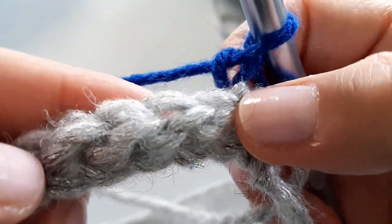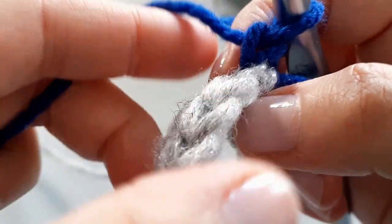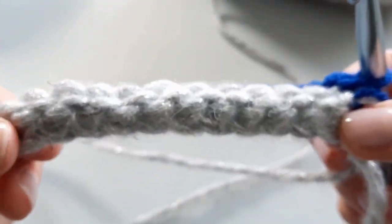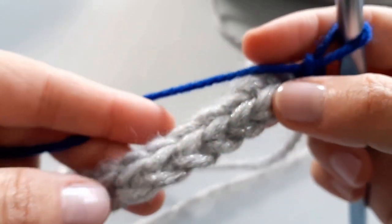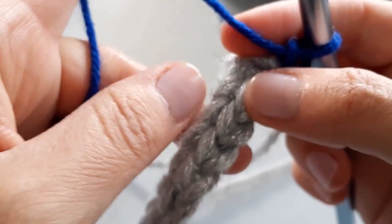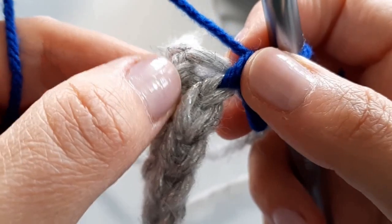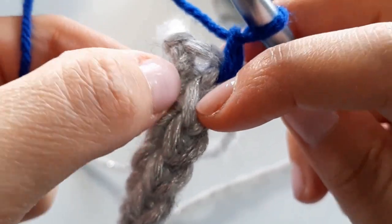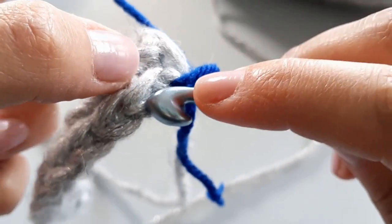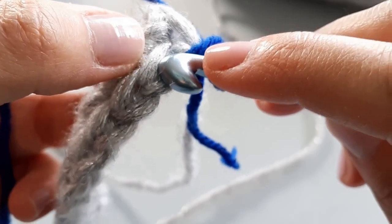Now I want to look at my stitches. Because it's a slip stitch, it would be easy to think we're working into the wrong place — make sure that you can see the front of your work. I've chained one, and now I want to go into this very next stitch — that counts as one — and I'm going to go into the back loop. The front loop is the one closest to you; the back loop is furthest away.